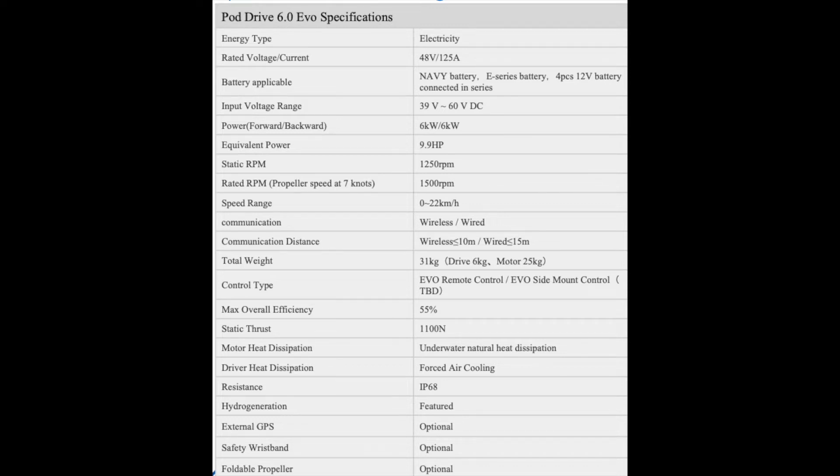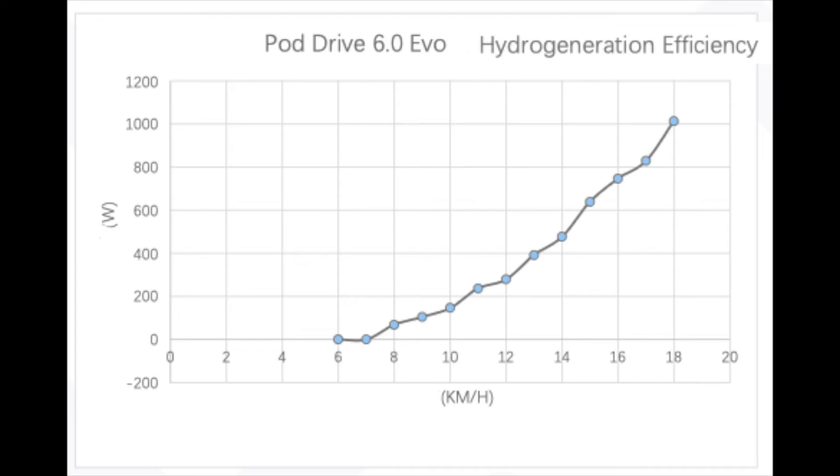The price point on the E-series batteries is very attractive at about 50 cents per watt-hour, so it really doesn't make sense to go with a third-party battery — you get a lot of added functionality and a great price with the e-propulsion system. Another great feature built into the system is the hydro generation function.